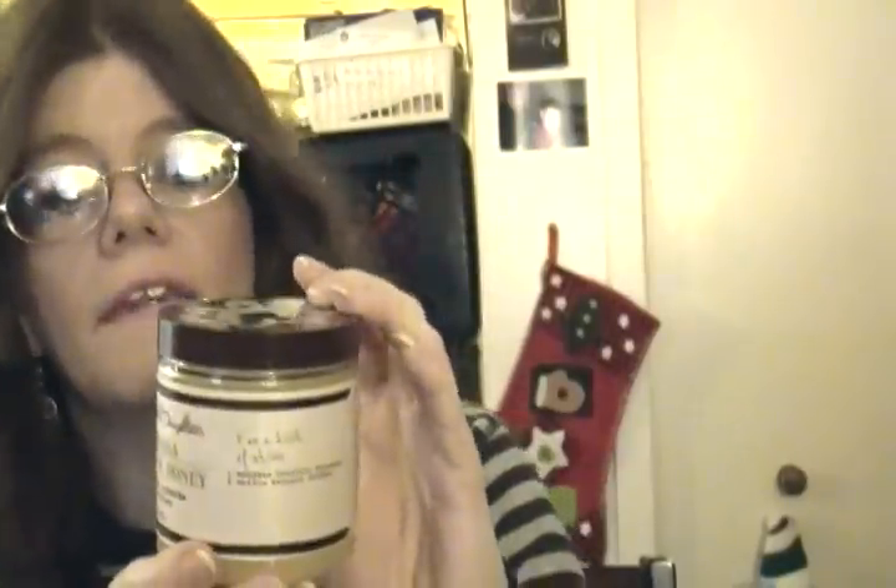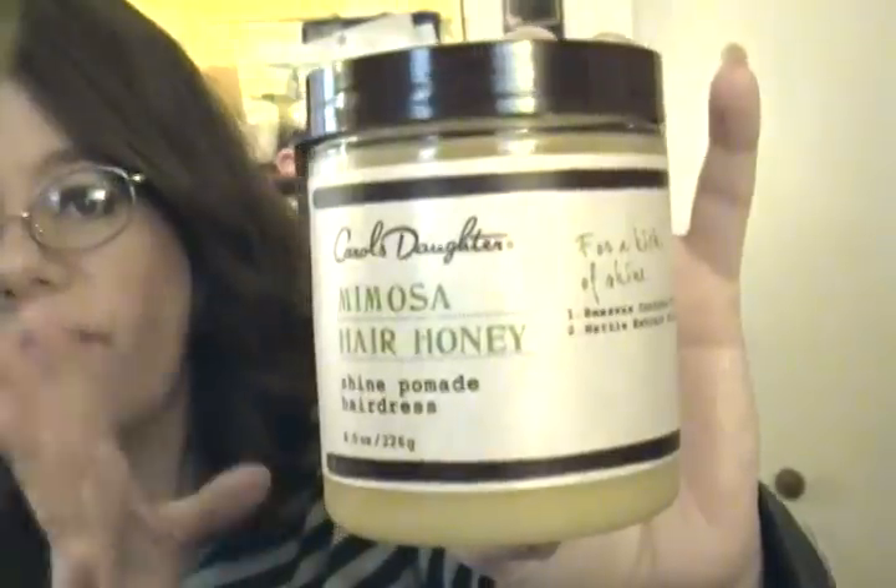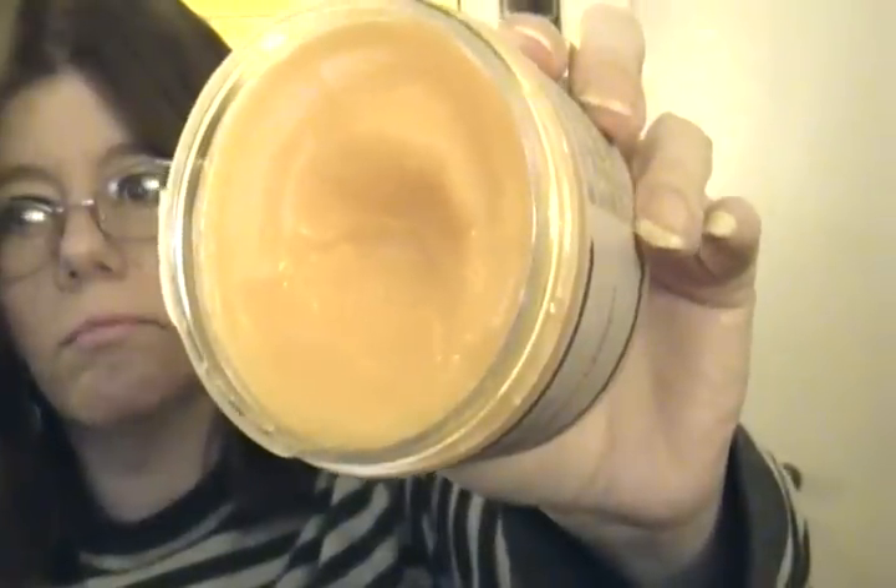The other product I have is the Carolina Daughters Mimosa Hair Honey Shine Pomade Hairdress. I use this at least four or five times a week. When I put my hair up in a top knot or something, I'll put a little bit in the front and it keeps my hair from falling out. If I have a little bit of flyaway hair, I'll put a little bit in. Today I didn't use it yet. I've had it for about two months — I got it in the beginning or middle of October. It softens the hair and controls flyaways. It's $18 and I got it at Ulta.